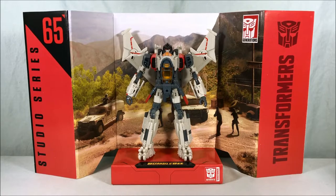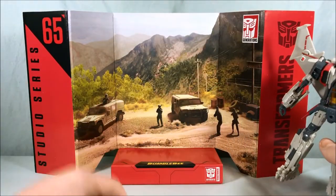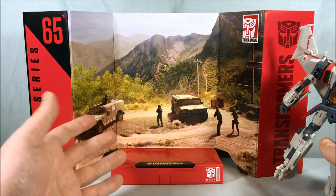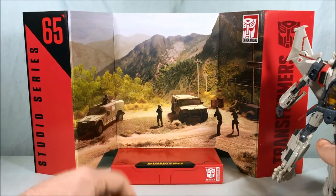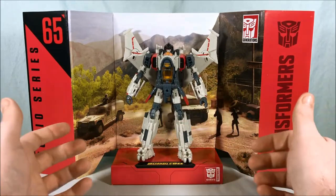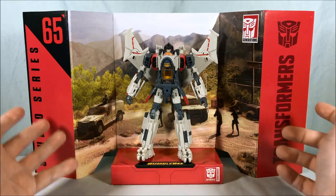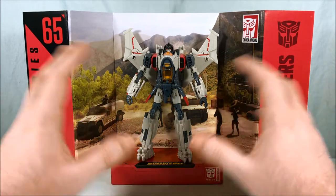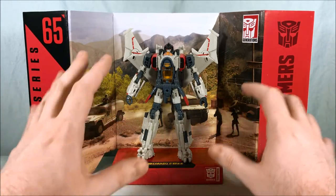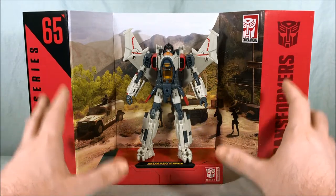Here is Blitzwing with the little diorama piece that he comes with. I think it's pretty cool. If you're familiar with the movie, this is the scene that he appears in — you have the U.S. soldiers on the ground near the cliff face where he fights Bumblebee. I don't really have room to display these, but if you do, I think they're very nice. I appreciate that they include one with all the Studio Series figures, and I'm really looking forward to the ones with the Studio Series 86 figures because those look amazing.